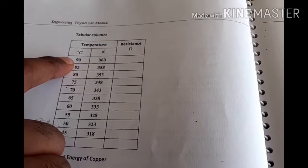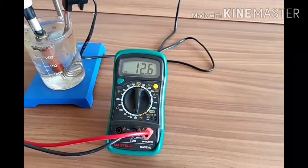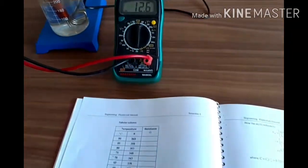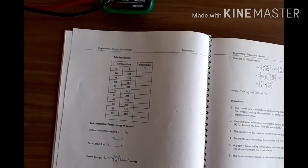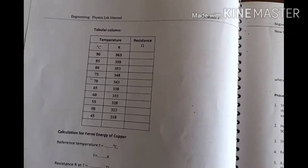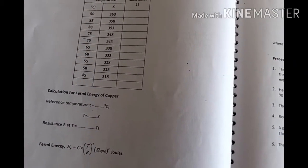At 90 degrees, what is the resistance? Now it is 93 degrees Celsius, so we have to wait till it reaches 90 degrees, and then take the resistance. Then at 85 degrees, then 80 degrees — what is the corresponding resistance — like that, all the way down to 45 degrees, we have to take the resistance of the coil.